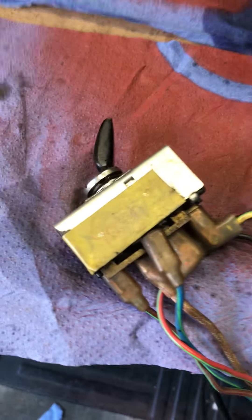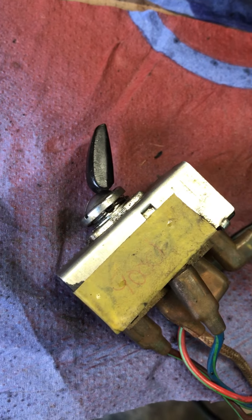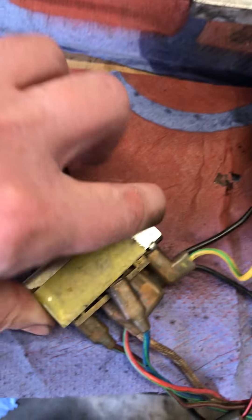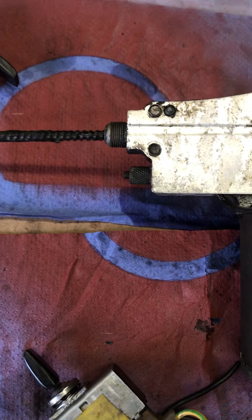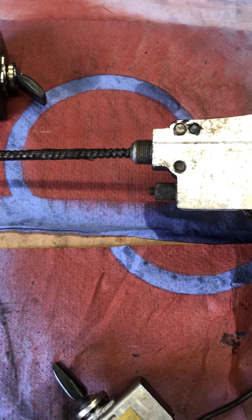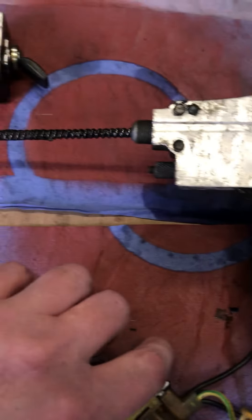Here we have our standard Jaguar 2-position wiper switch, and we just flip it on to low speed, and then you have the backwards force action of the inner control rod.